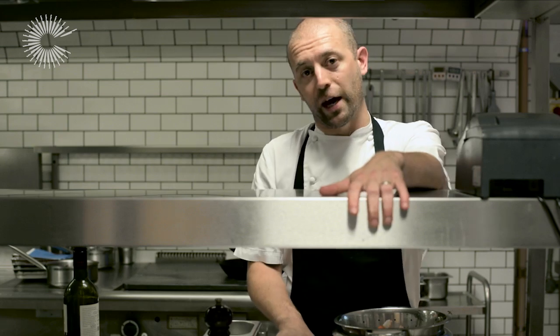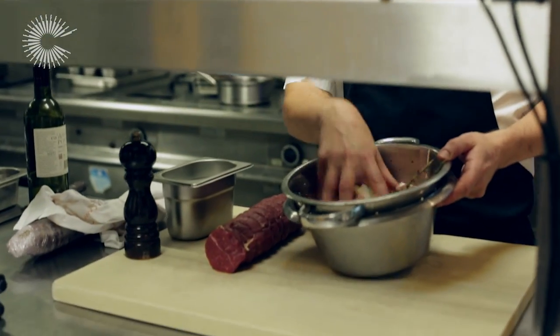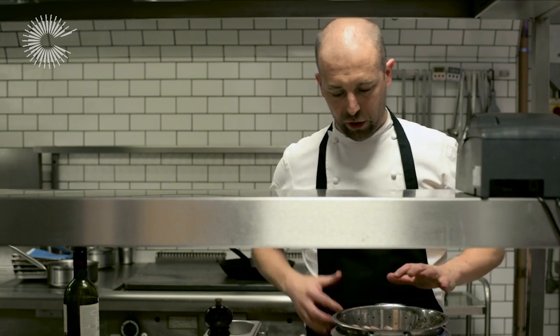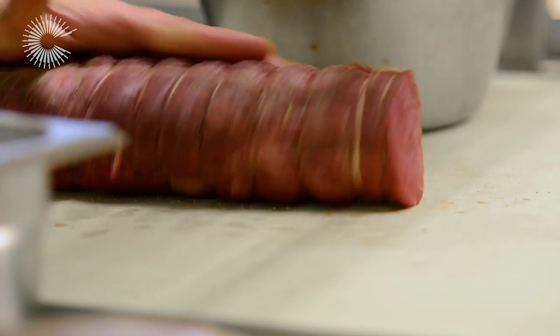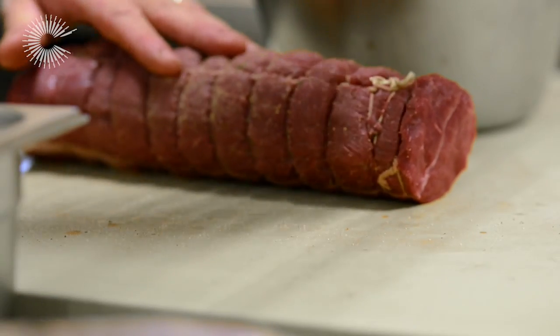This is our feather blade, just out of the fridge after 24 hours. We've taken it out of the wine and dried it off. Here is our mirepoix veg which is strained off as well. We season it very well first — white pepper, salt — and now we're going to sear it off in a very hot pan.